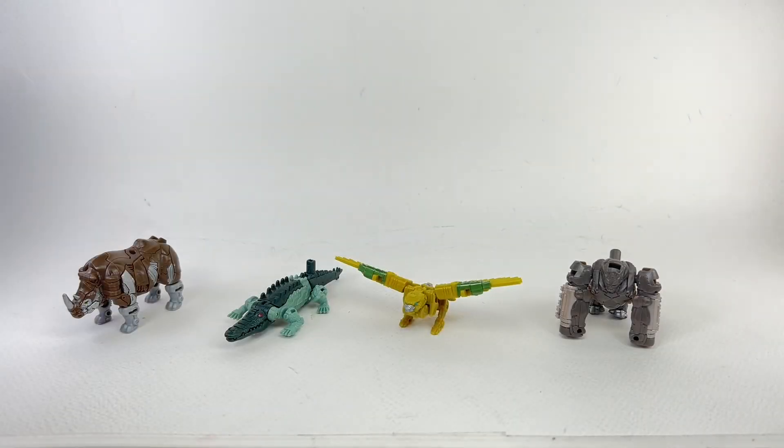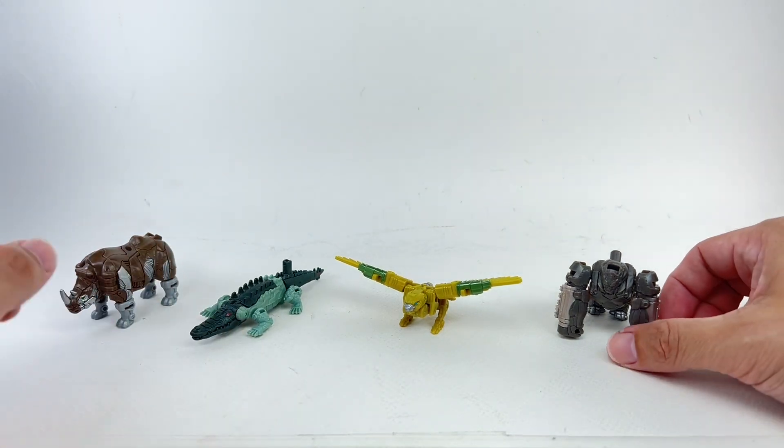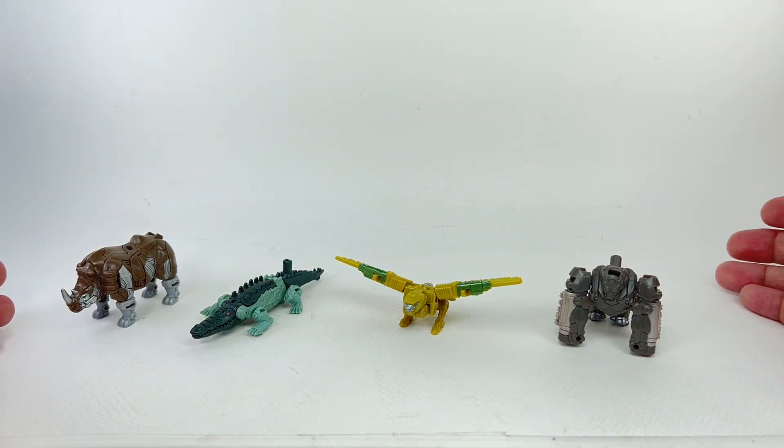For comparisons in Beast Mode, here she is with the other Battlemasters in the mainline. We've got Rhinox, Skullcruncher, and Optimus Primal. Obviously, Cheetor's not here because I never really liked that figure.